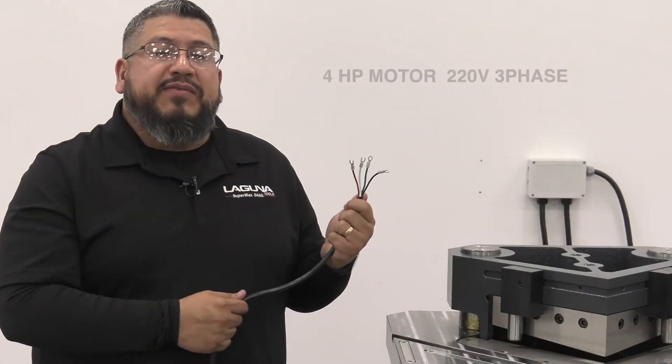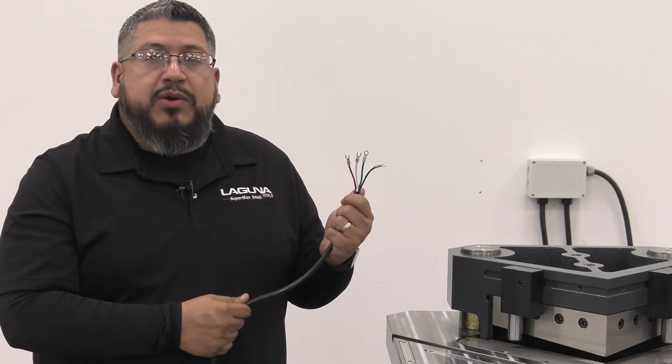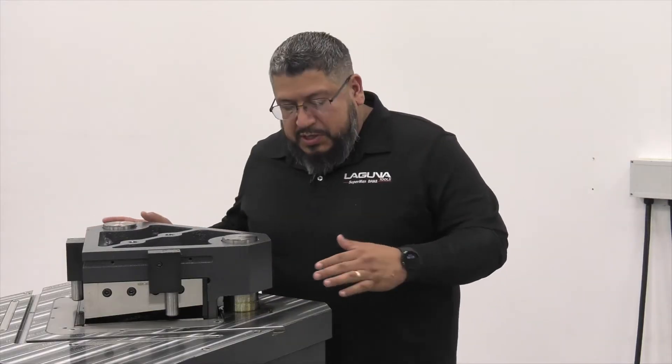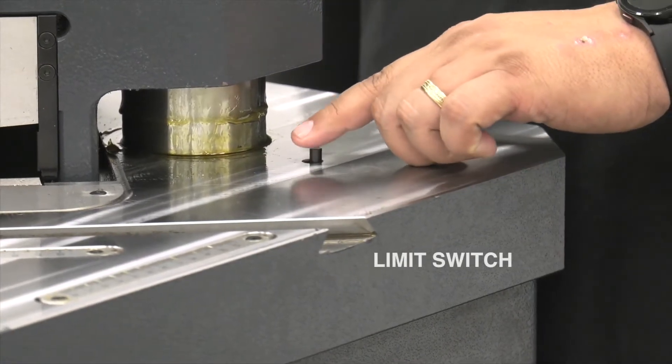This machine comes with a heavy duty 4 horsepower motor. It is wired standard 220 volt 3-phase power. With the cover off this machine, you'll notice this limit switch. This switch prevents the machine from being run while the cover is off.